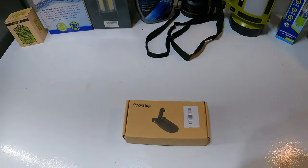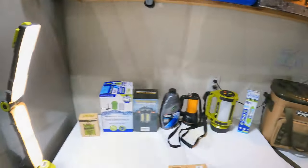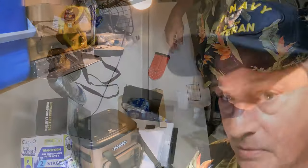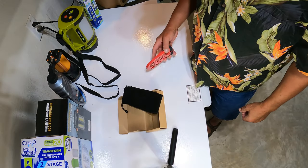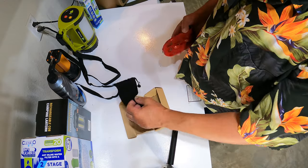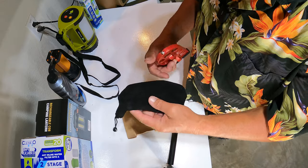They've brought on a new line of products, a new company, and that is the SUV Doorstep — it's in this little box right here. They asked me if I'd be interested and, well, I don't really have a need for that, but yeah, I'm interested. Let's check it out. The SUV Doorstep comes with this handy dandy little carrying case that is oh so soft and plush.